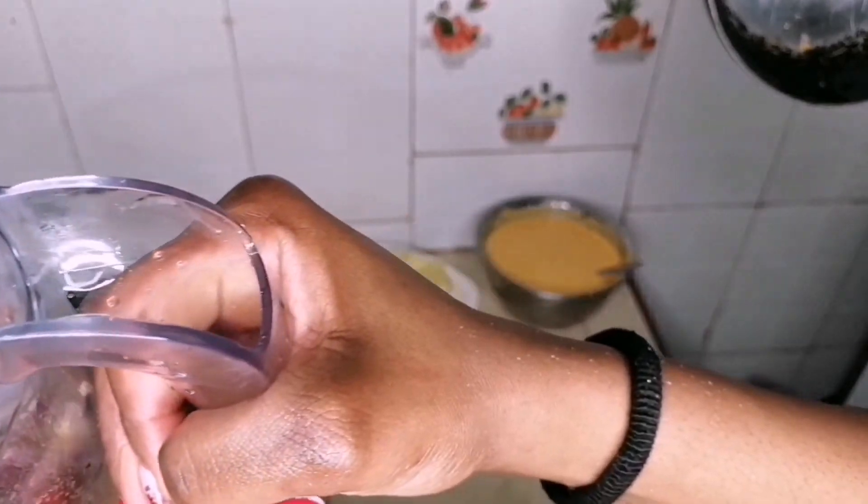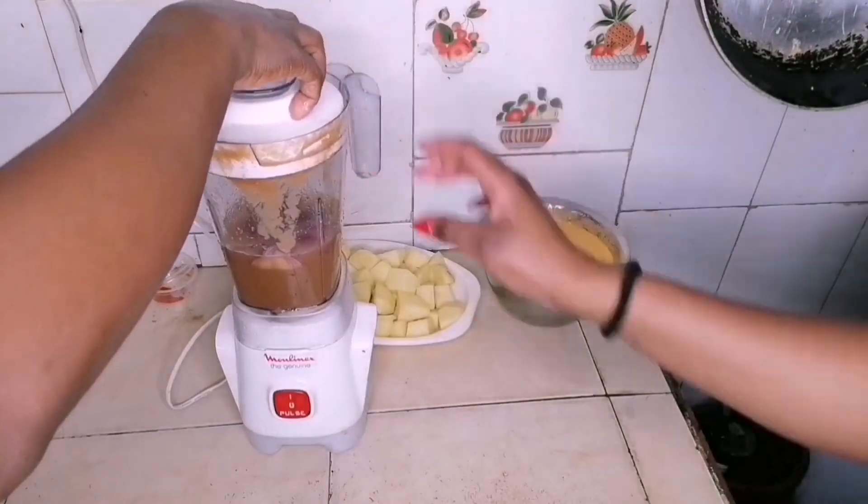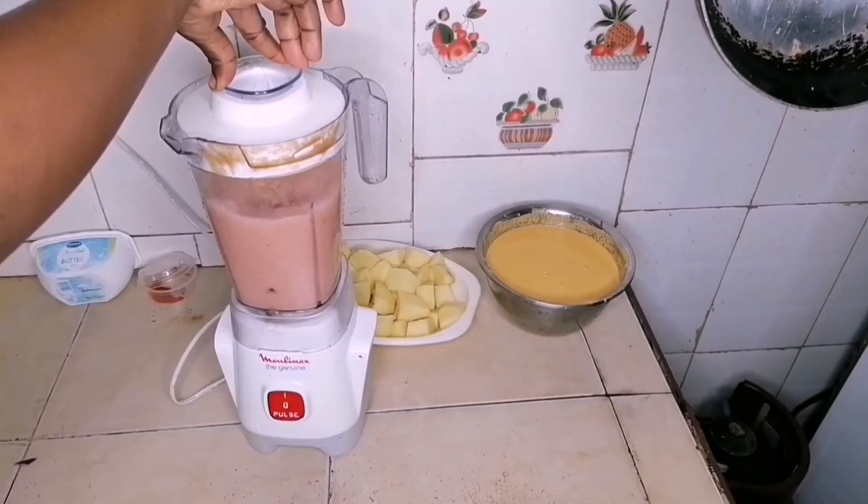You can add a sweetener, and don't forget to add some salt to taste. Blend everything together, and if you prefer it to be thicker, just use less water.